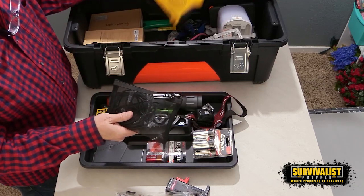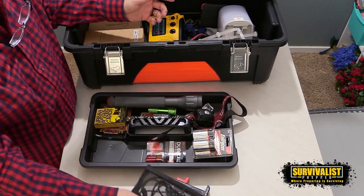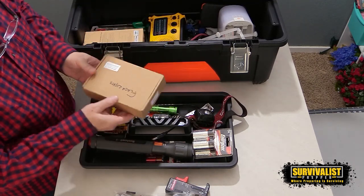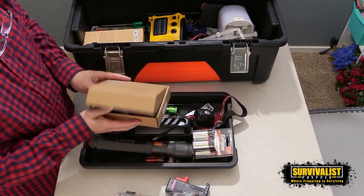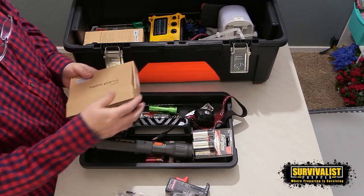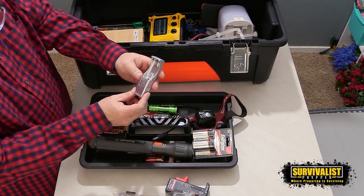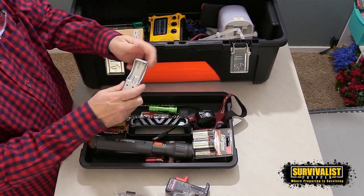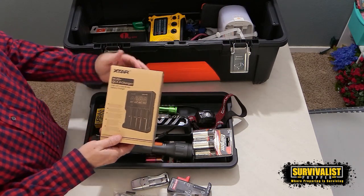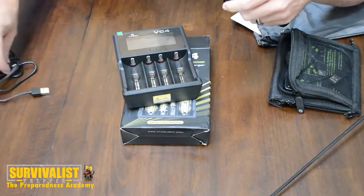Here I've got all the cords for all the different things like the radio and the charger — all the different cords that whoever is opening this up would need. I've got the big main flashlight right here. I also have an assortment of smaller, cheap Walmart flashlights with the batteries that go in them. I don't keep the batteries in these — they're not alkaline anymore so they don't do the damage they used to, but I guess it's just habit. I've also got a basic double or triple-A charger with a USB port on the front.